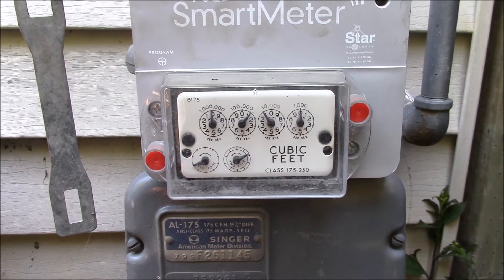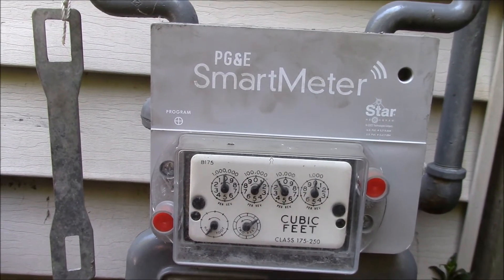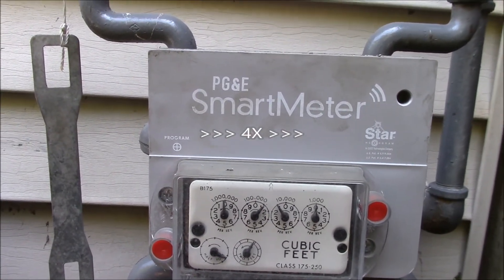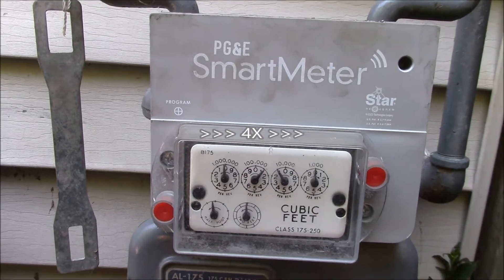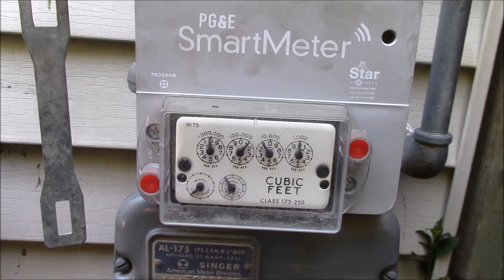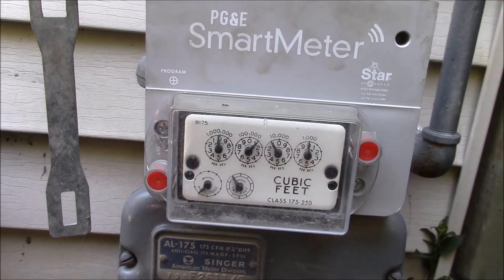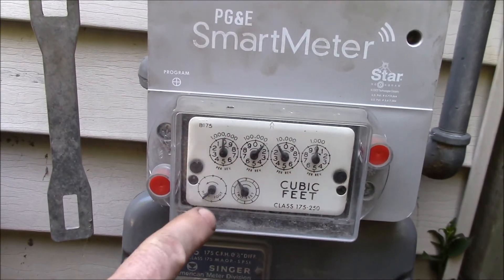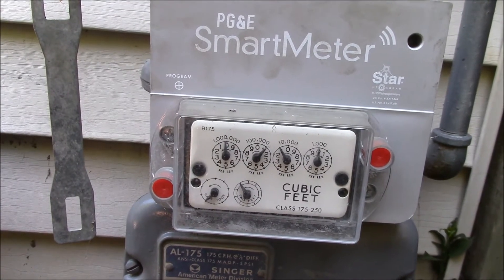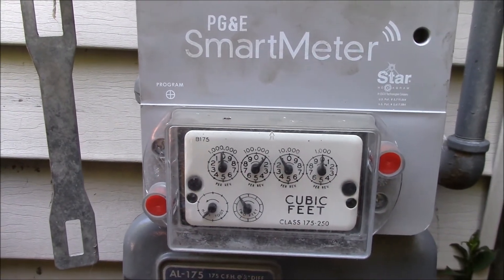Let's see if we can catch the next dishwasher cycle here. The dishwasher should just be starting another fill cycle — I wanted to see if we could catch that on the meter. Did you hear that? The gas just kicked on — and there goes the half-cubic-foot dial. You can hear the gas regulator — there's one circle and it stopped. That's basically one fill cycle on the dishwasher, and that's all the water heater runs per cycle.